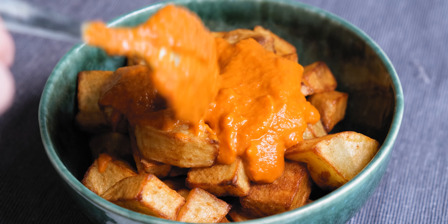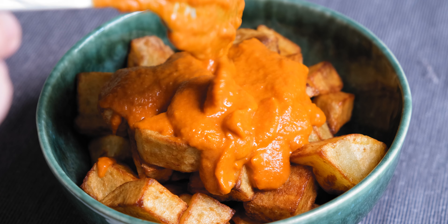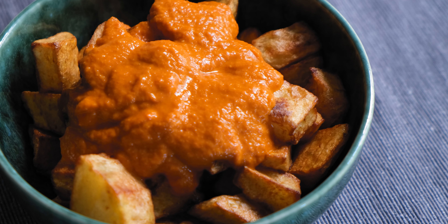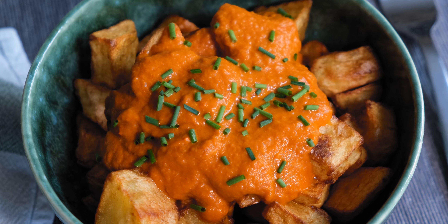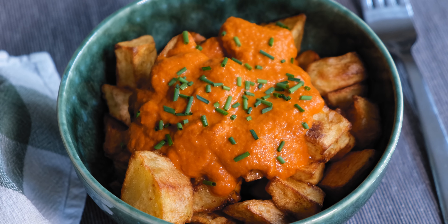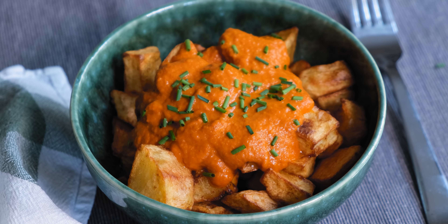Getting back to the potatoes, take them out of the water and dry them with a kitchen cloth. Then cut them into medium sized cubes. In a preheated pan, add a good amount of light olive oil and let it heat up for 5 minutes at low heat. Add the potatoes in the pan in small batches and cook every batch for 10 to 12 minutes at low heat.